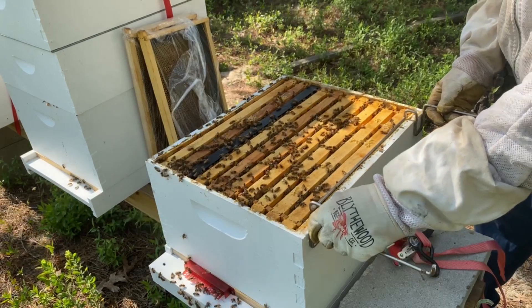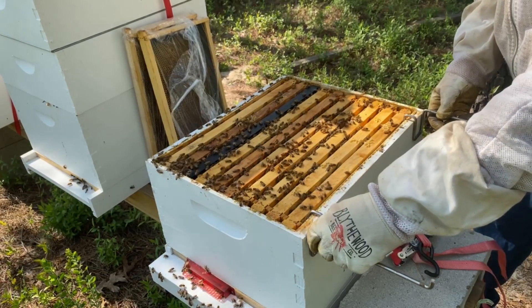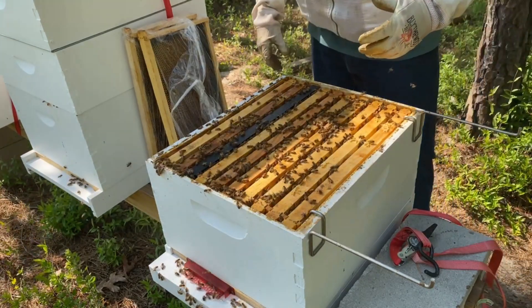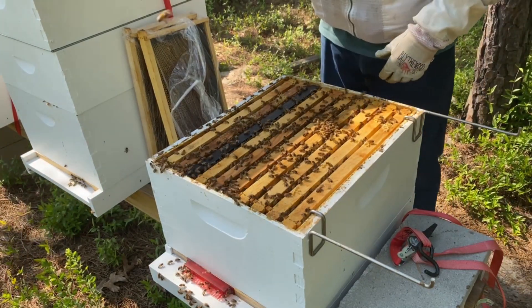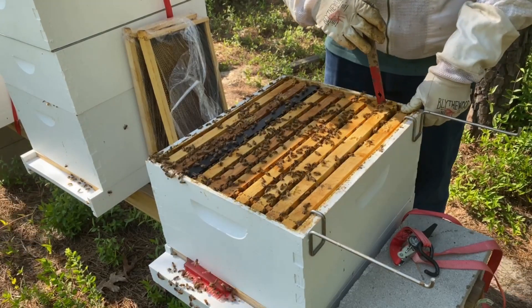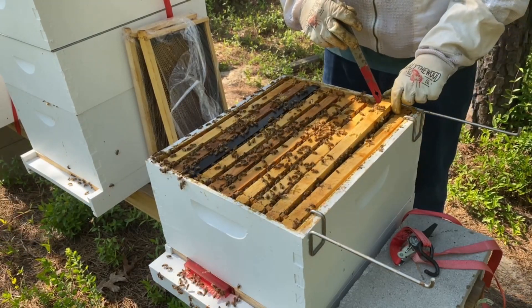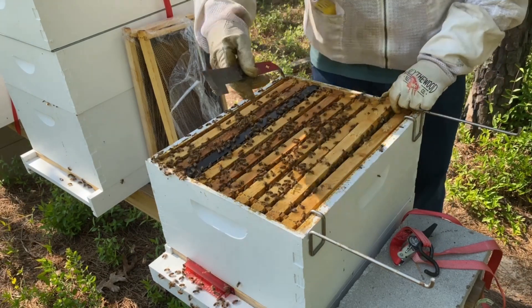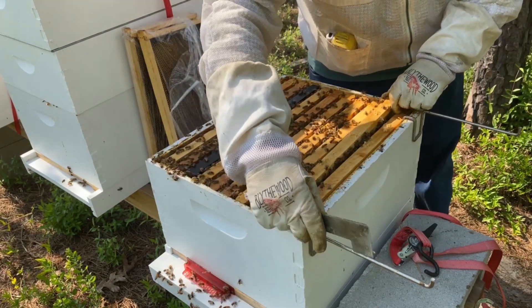This is the hive I tried to requeen with a purchased Italian queen — unsuccessfully. I thought it was queenless; it most definitely was not. The queen I bought didn't make it, and I ended up killing the original queen. So this is actually the first time I've done a deep inspection since then.